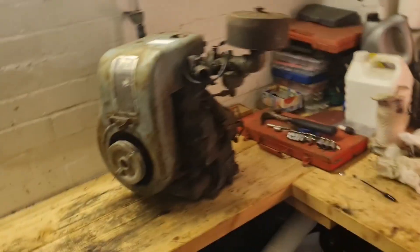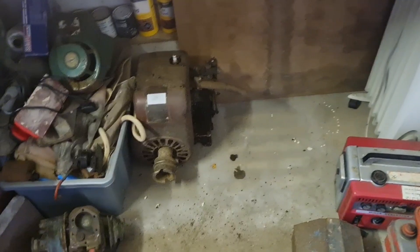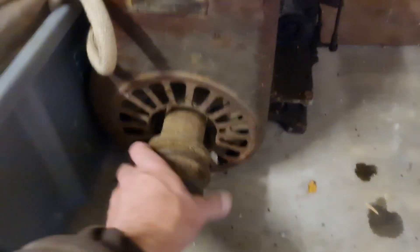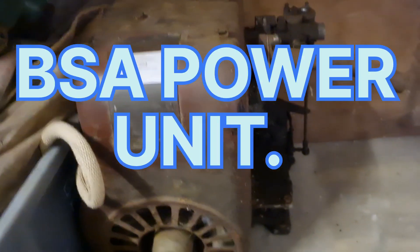Well, hello man cavers! What are we doing today? We're going to have a look at this BSA power unit that I've rescued from under the bench. Remember I bought two. This one has a lot of bits missing - exhaust is missing, it's got a totally different carb on it, the magneto is missing - but it turns over with compression.